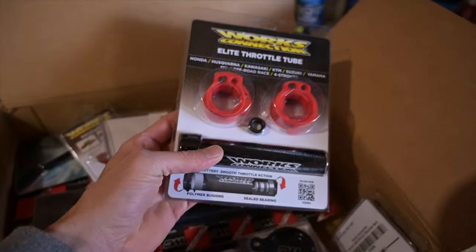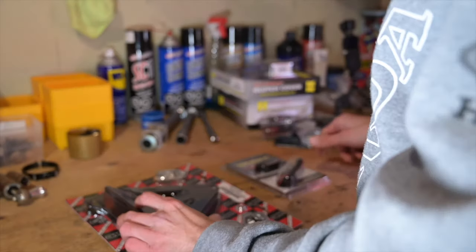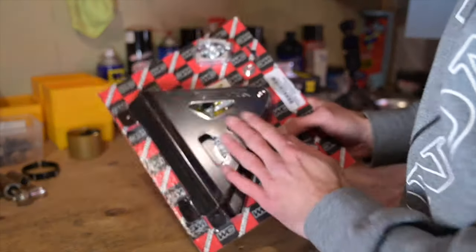I just received a nice box from Works Connection — stickers, throttle tube, nice. Let's start with the hour meter, and the other thing we're gonna install today is radiator braces.